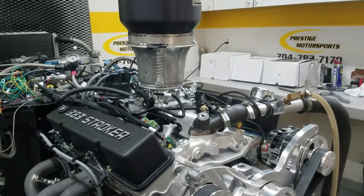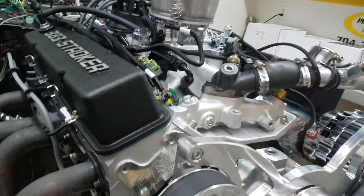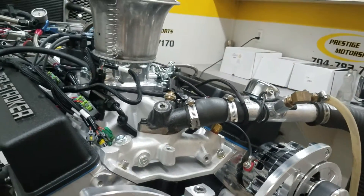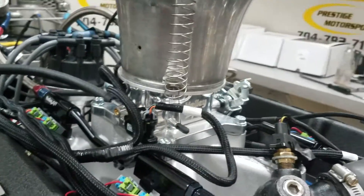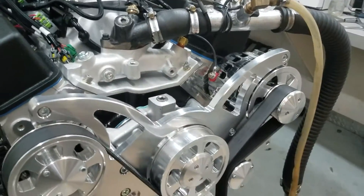All righty, Tony, here's your 383 small block Chevrolet — just got done running it, everything went great. The description is combination: it's got our silver heads on it, custom grind hydraulic roller cam, it's got Holley's manifold, UFI throttle body, Carbinator X — great system — and a CVF front end on it. Let's go in there and show you how it ran.